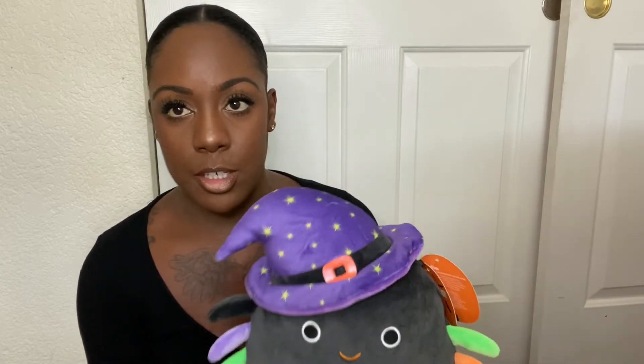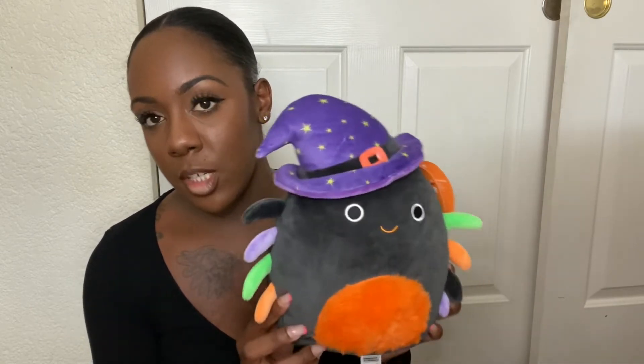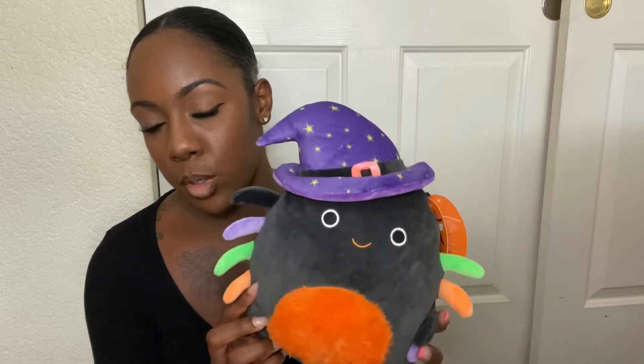This is the Halloween edition. They do have a Hello Kitty one, which I was on a hunt for — I saw it on Instagram in a video showing what they had at Walgreens. I saw the Hello Kitty zombie one but I couldn't find it; I would have preferred her to have that one. But they also have this one and I think a puppy one. I think she's gonna love this one — it's super cute.